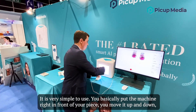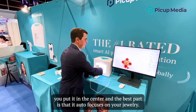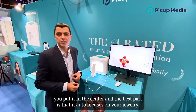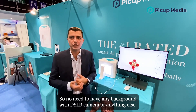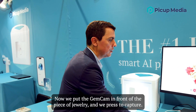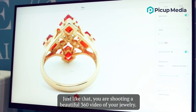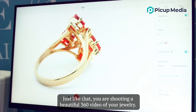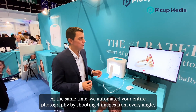It's very simple to use. You basically put the machine right in front of your piece, you move it up and down, you put it in center and the best part is that it auto focuses on your jewelry — no need for any background with DSLR cameras or anything else. Now we put the Gemcam in front of the piece of jewelry and we press capture. Just like that we're shooting a beautiful 360 video of your jewelry.